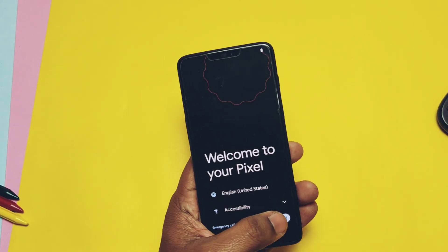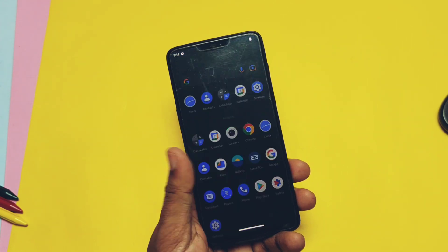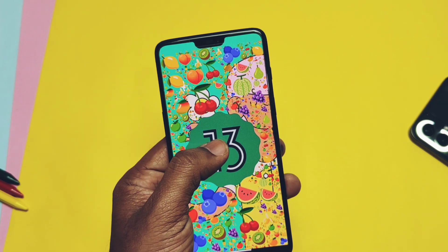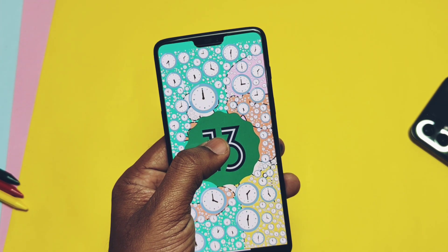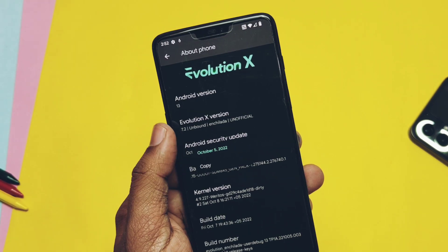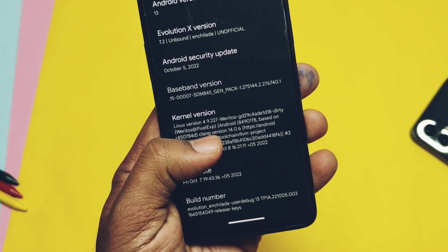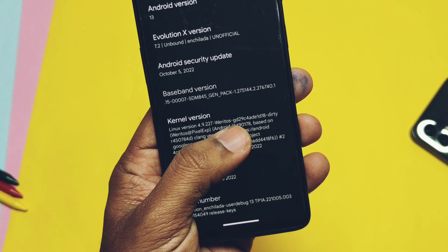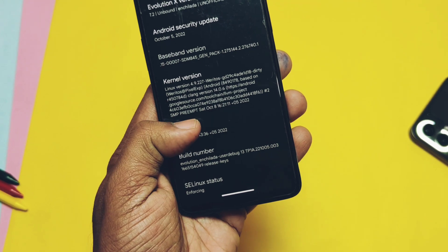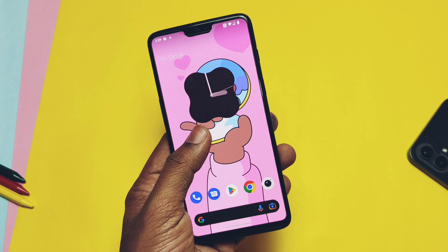This unofficial build of Evolution X has the same old easter egg. After completing the setup, from boot it goes to the Pixel launcher. Under About Phone, we are upgraded to the new Android 13 build with the new Android 13 easter egg. Evolution X version is Unbound 7.2 with its own easter egg. Security patch is the latest October 2022, kernel version is 4.9.227, built with Android Clang Toolchain 14 by developer Veritos himself. Build date is 7th October 2022 and SELinux is enforcing.